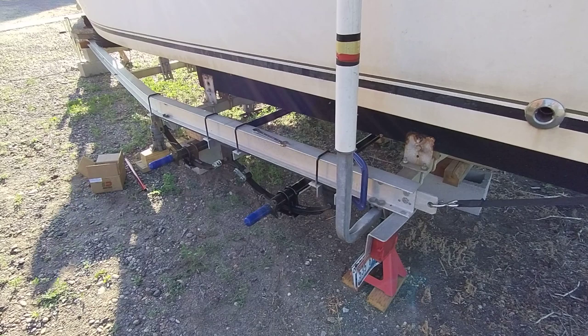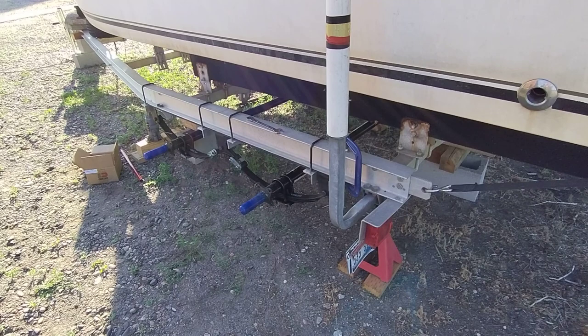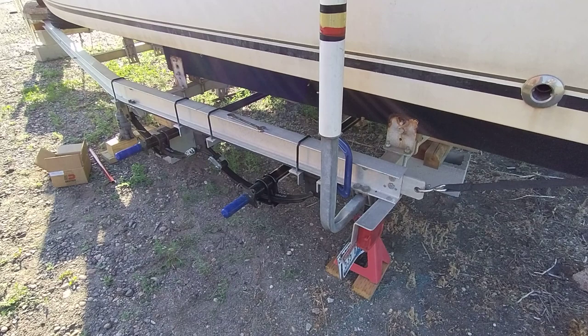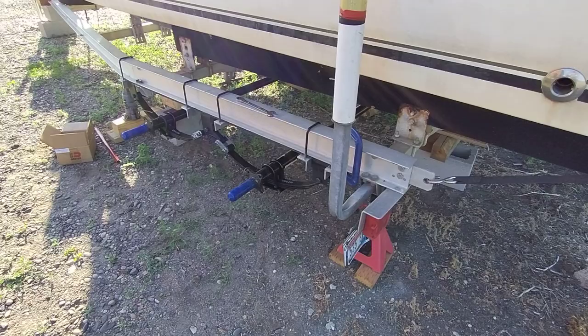I've been really bad at taking videos for this project because we're really almost done, and it's going to be kind of hard to recap everything. It all started with crashing my trailer because one of the hub's dust covers came off and lost all the grease. Luckily I didn't trash my boat, so I've always been threatening to do a tandem axle — and well, here we are.